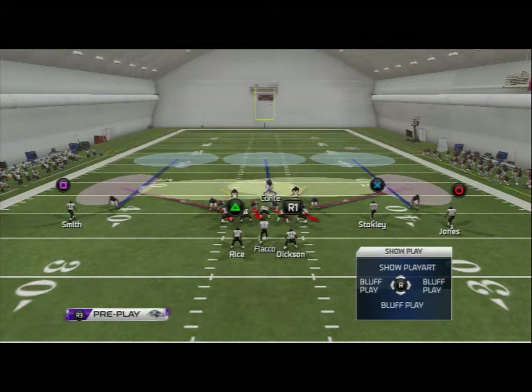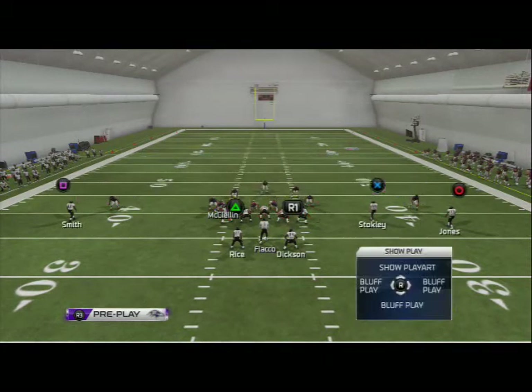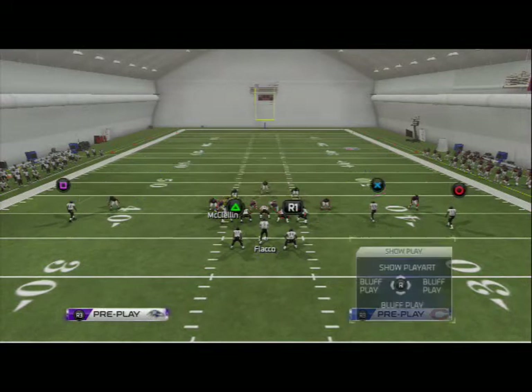What I like to do is manually move Conte to the middle of the field. Now the adjustments to make the blitz a little better and make this coverage defense really effective: I like to drop my defensive end on the left side of the screen into a hook zone, and I like to quarterback spy the left-side defensive tackle.